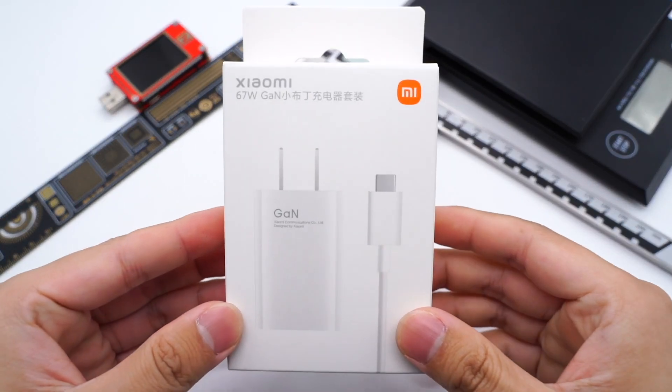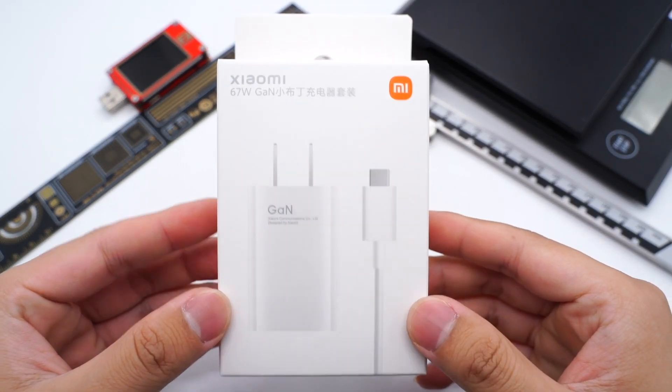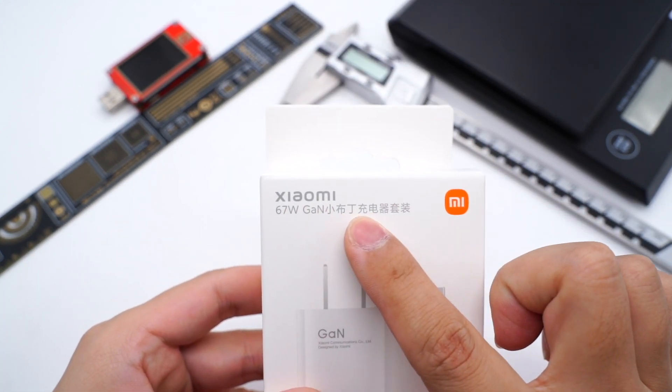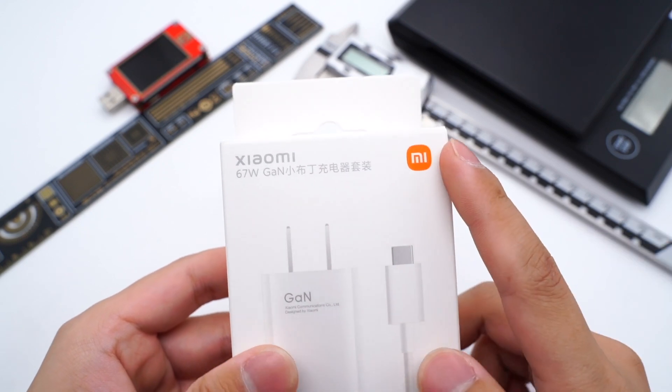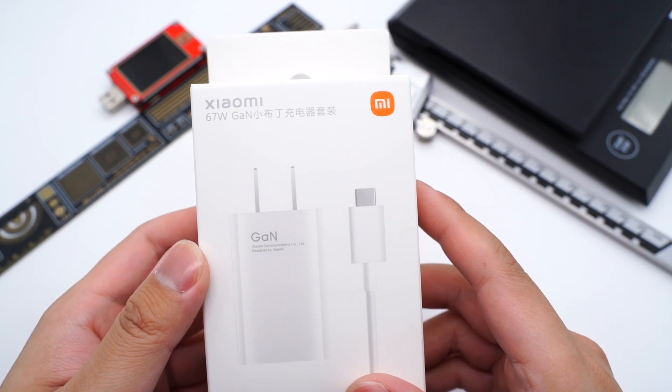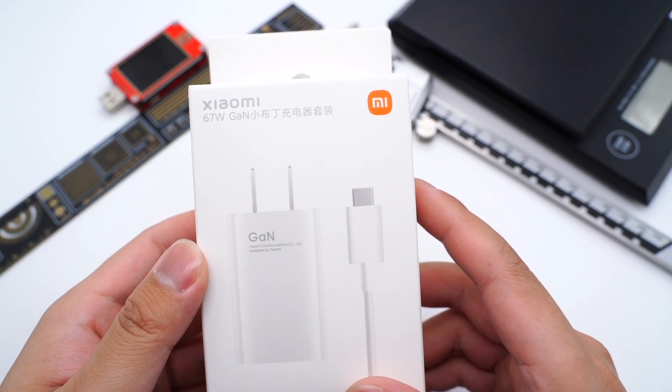Hi. Welcome back to ChargerLab. The Mi 12-series smartphone was released at the end of 2021. At the same time, Xiaomi also released a new 67W charger, especially built for Xiaomi mobile phones, which looks like a small pudding. Let's see what components are inside.